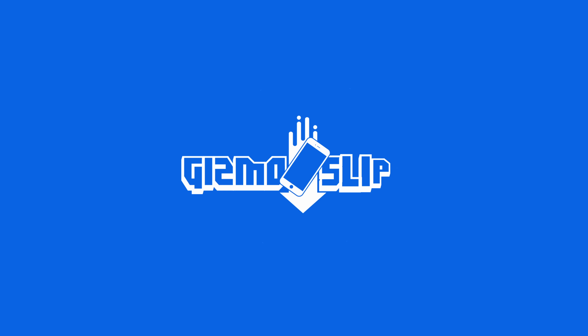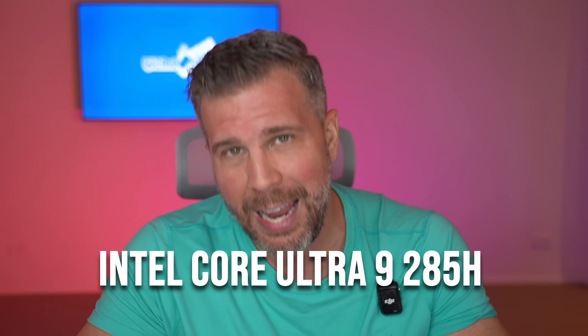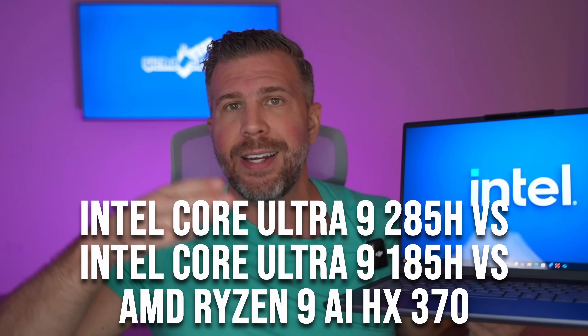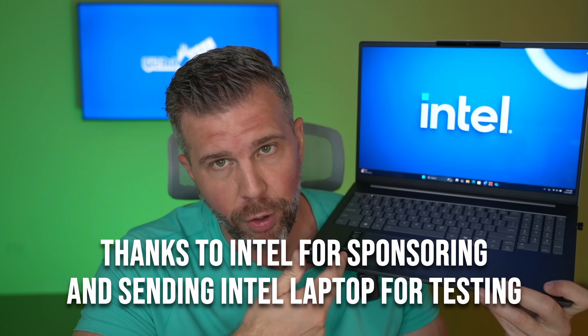Welcome back to another episode of Gizmo Slip Tech. Today we're taking a look at the Intel Core Ultra 9 285H, comparing it against the previous generation 185H, as well as the Ryzen AI9 HX370, which is AMD's flagship for thin and light laptops. This episode is sponsored by Intel — big shout out to them for sending over the Lenovo IdeaPad Pro 5i for testing.